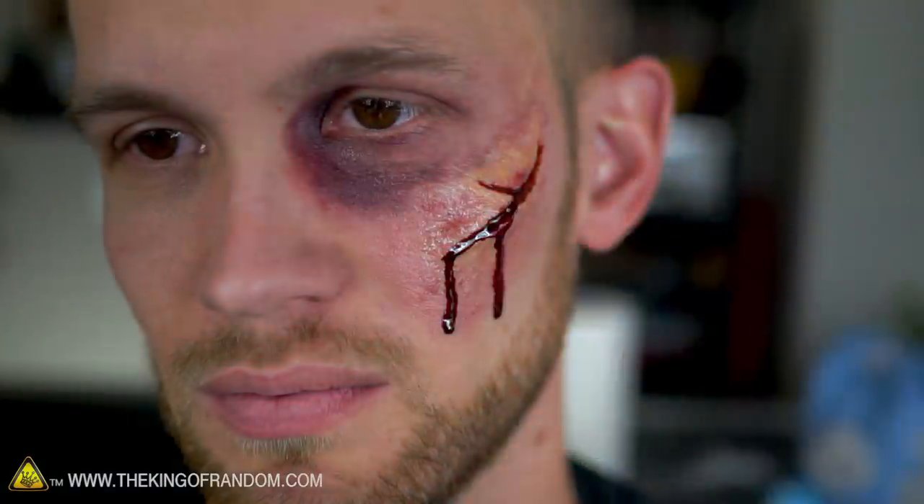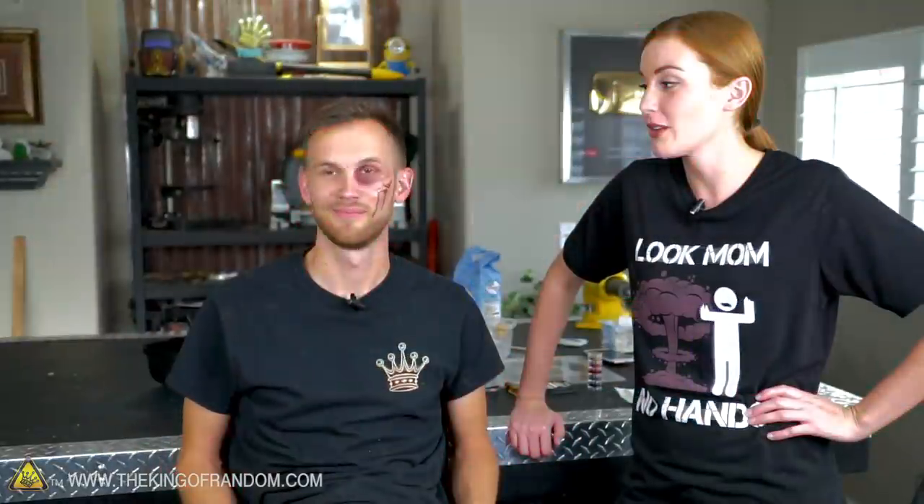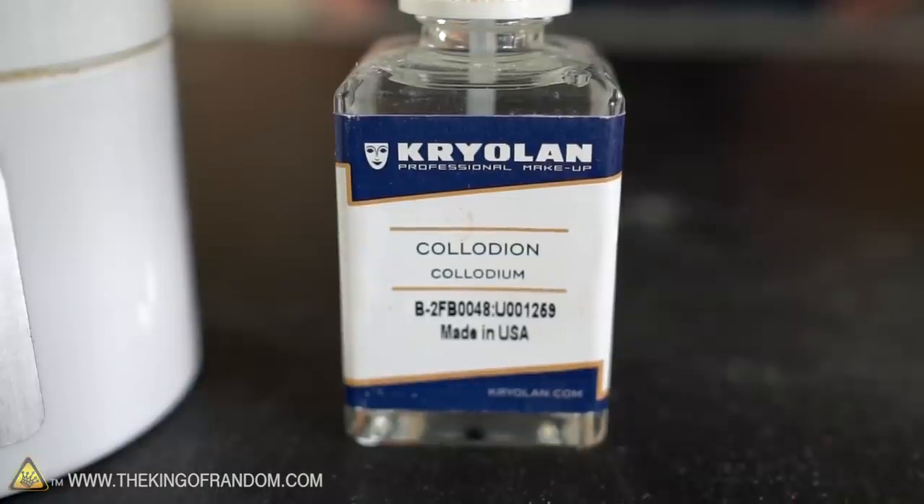Now let's go out in public — Nate got beat up by a girl. We've successfully beaten the crud out of Nate, but we haven't gotten to use the latex or the liquid collodion yet.